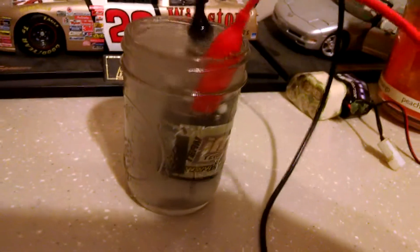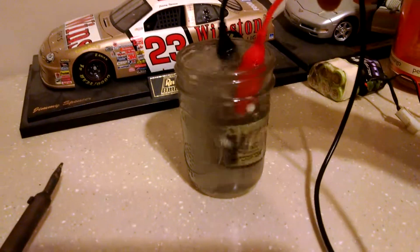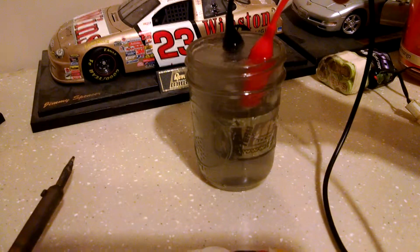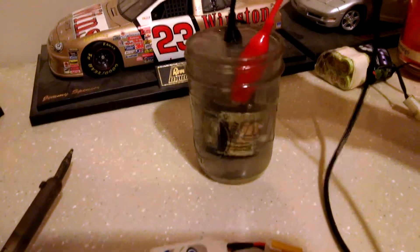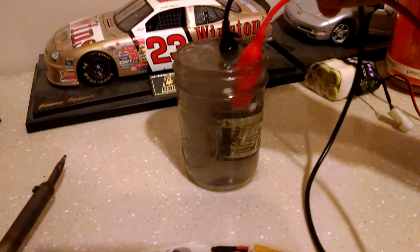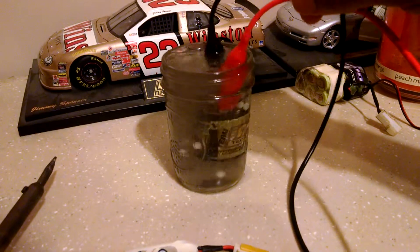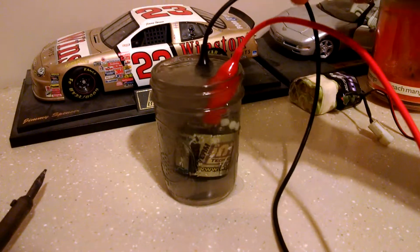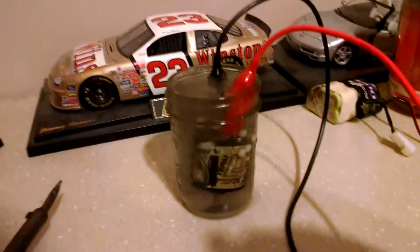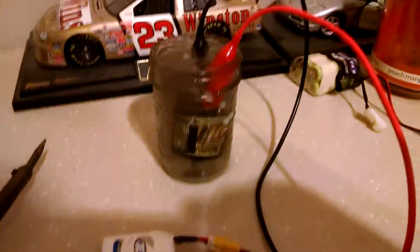This is how we usually do them back in the day. We run them in the water, and you can see the water turn dirty because it's got brand new brushes on it. You just run them under water and run them for about a full pack, which is a 7.2 volt battery.